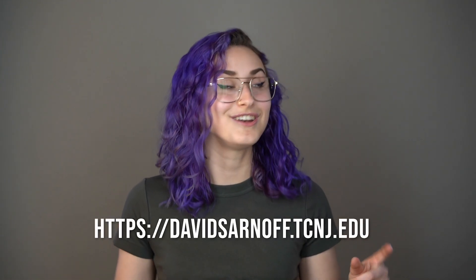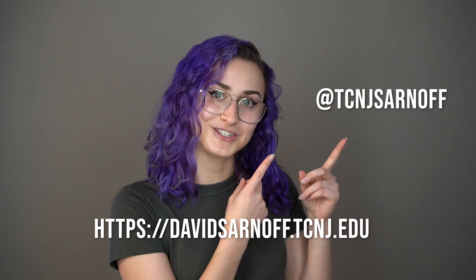If you liked any of the information you just heard, or you want to learn more, you can go to our website or our Instagram. And my favorite — you can come and visit us in person at the Sarnoff Collection in Ewing, New Jersey. We're open on Wednesdays from 1 to 5 and Sundays from 1 to 3. Have a good day!